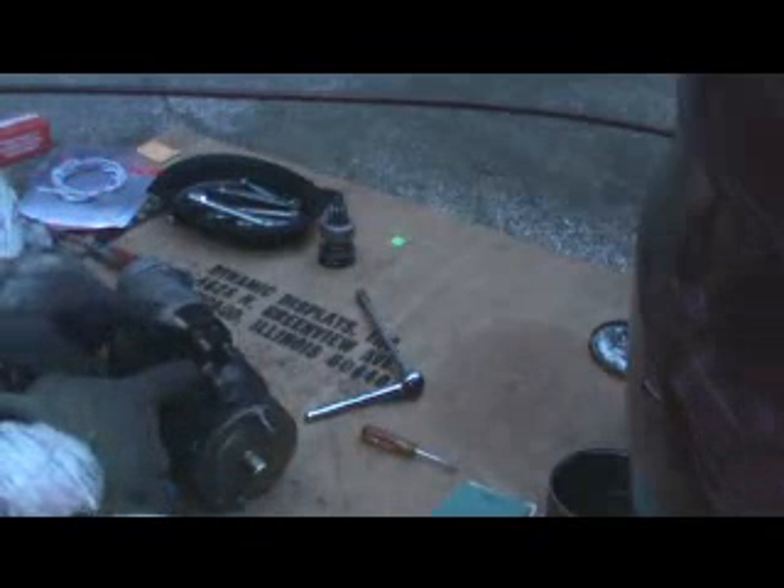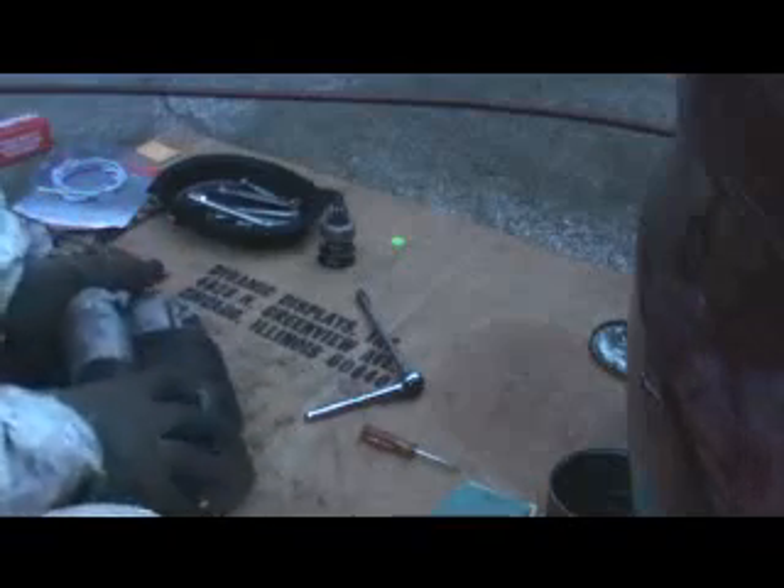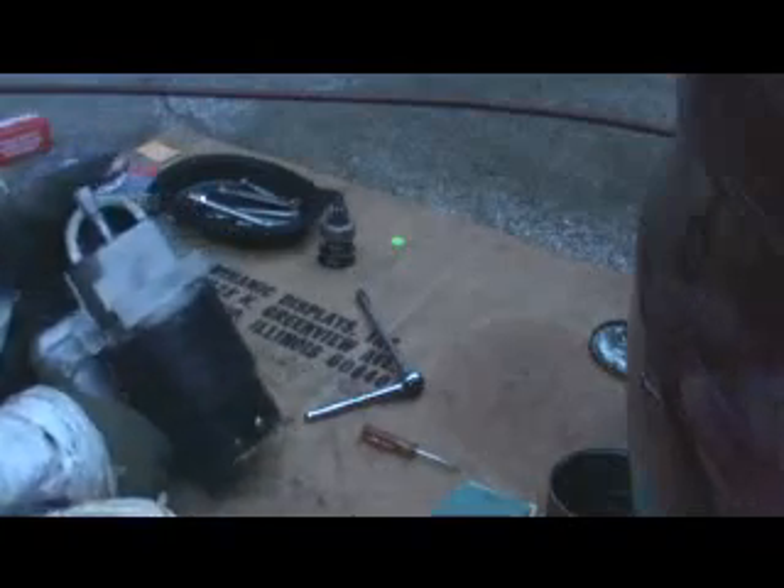I did crack it a little bit right there — rats. All right, there's the starter.